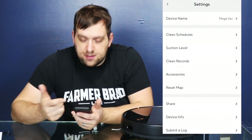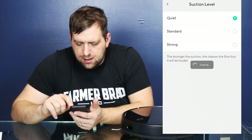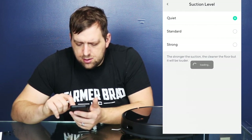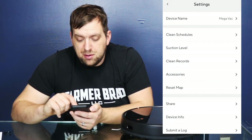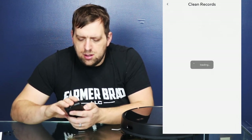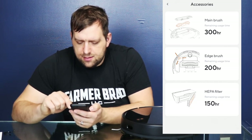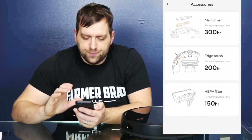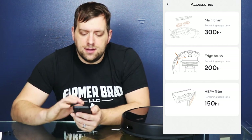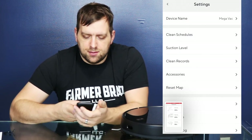It's at 60% charging now. Let's go through some of the settings. Suction level: standard or strong — the stronger the suction, the cleaner the floor, but it will be louder. Let's go strong. It's really cool — it tells you about how many hours each of the accessories are supposed to last: 150 hours for the HEPA filter, the edge brush is 200 hours, and the main brush is 300 hours. And then you can reset your map.